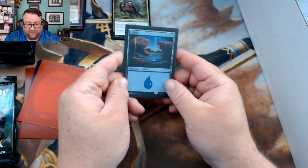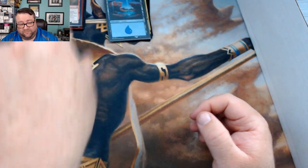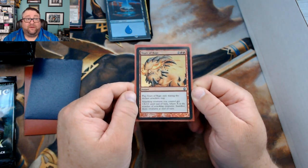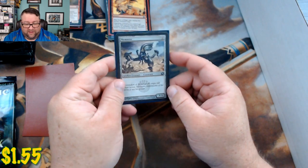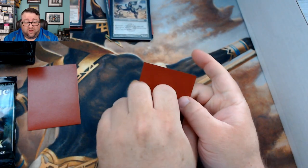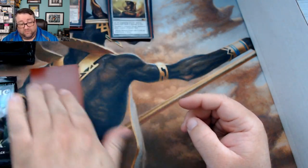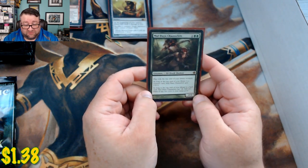Foil basic: an Amonkhet Island. Random foil: Tears of Rage from Darksteel — that is a beautiful foil, absolutely. Common or uncommon: Memnite — can't go wrong with Memnite, a 1/1 for zero. First rare is a Jinxed Idol and then our second rare is a Moldervine Channeler.